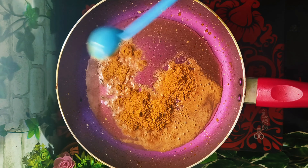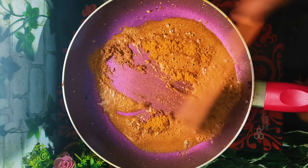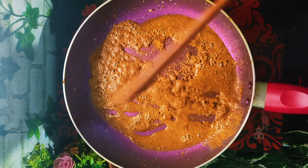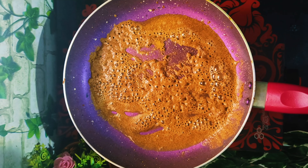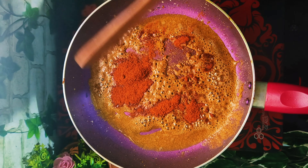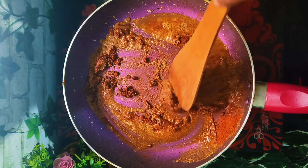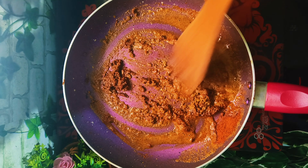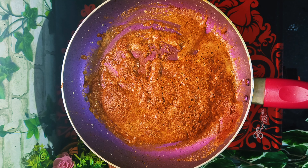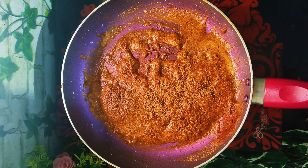We have two spoons in the pan. We have to make it a little bit more. Let's add a little bit of masala in this video.